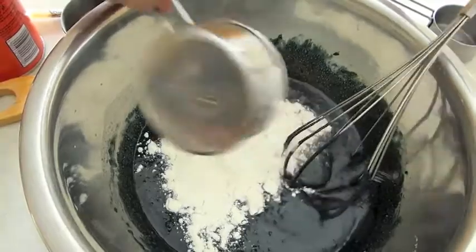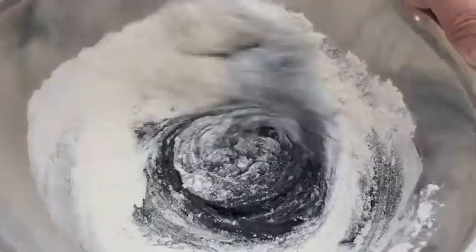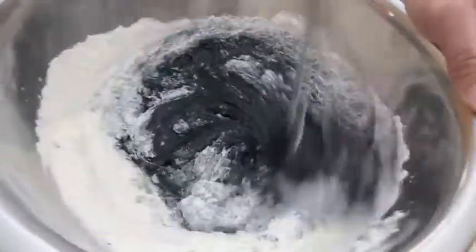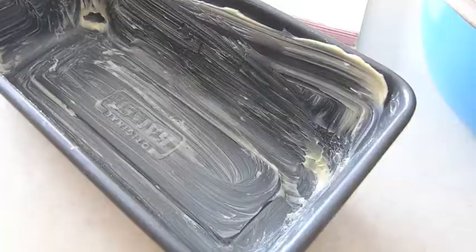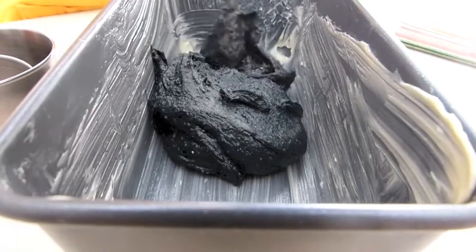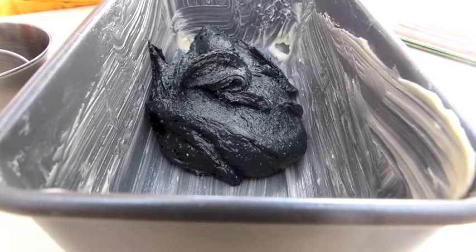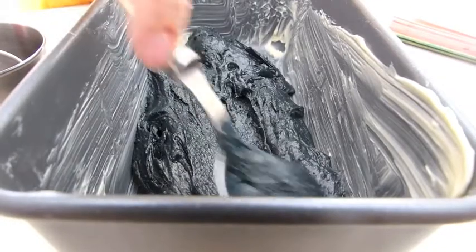Add in the flour, then mix it in with all of the ingredients, making sure there are no lumps. Butter the pan and pour the batter into the pan. Spread the mixture evenly.